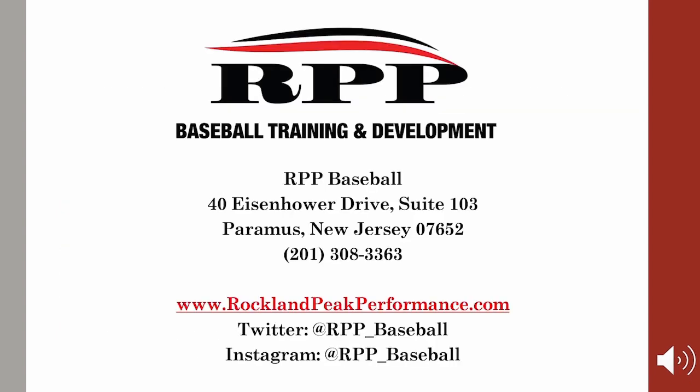That's it. I'd like to thank everybody for tuning in. If you want to find out more about arm care, pitching, strength training, or any kind of baseball training, you can go to RPP Baseball Training and Development — RPP Baseball. Our address is 40 Eisenhower Drive, Paramus, New Jersey. You can go to our website at www.rocklandpeakperformance.com or check out our Twitter and Instagram pages as well. Thanks for tuning in and see you next time.